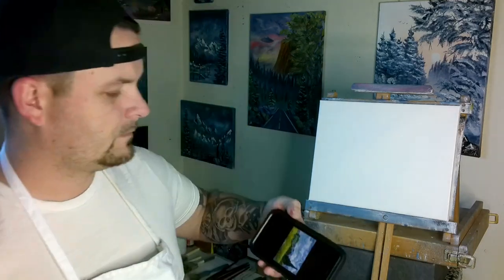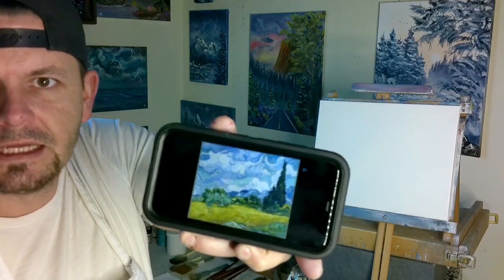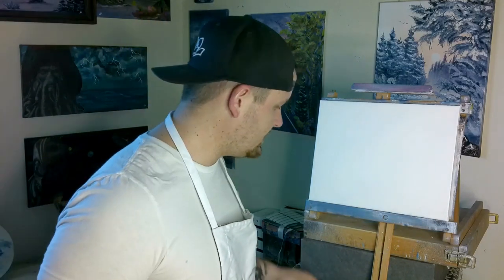To try to match that picture we're going to get the phone out so we can look at the reference. We're going to need a blue sky, a little bit of Yellow Ochre in the grass, and green in the trees. I might throw some other colors in there to kind of make it pop, so we'll see what it looks like when we get done.